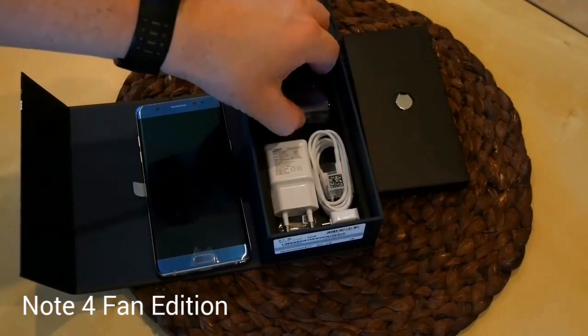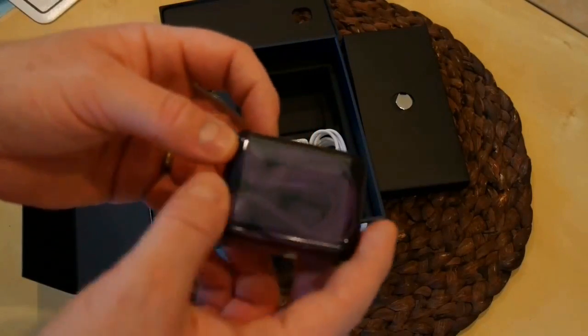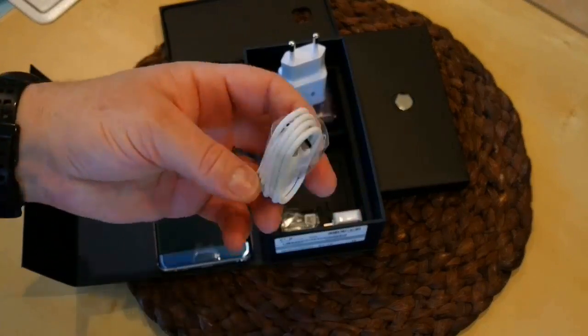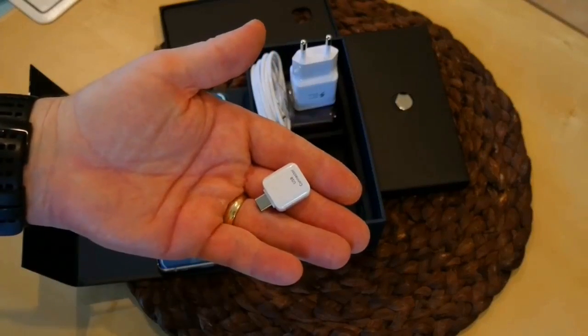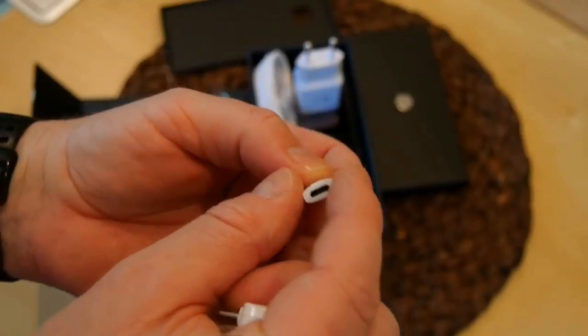Underneath we have the earbuds. They're in a shaded tinted case and they appear to be white, just like the charging brick, USB-C cable, and OTG adapter. We also got some extra stylus tips with the extraction tool and the micro USB adapter.